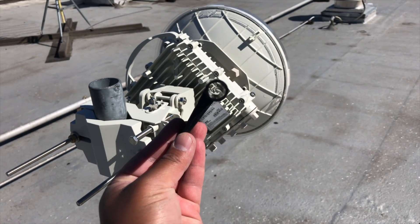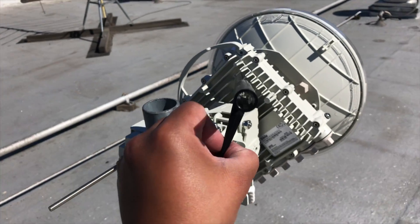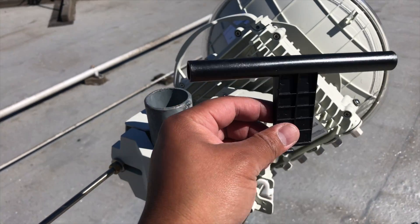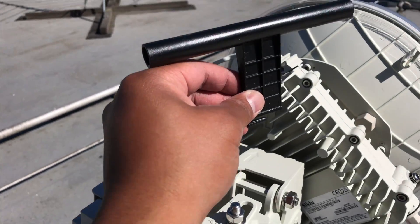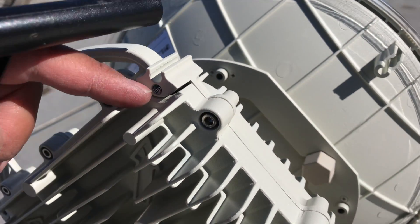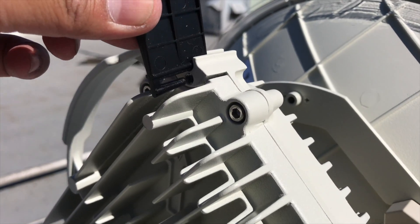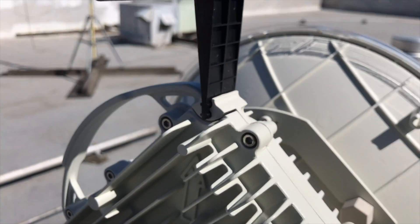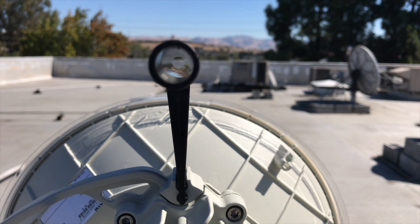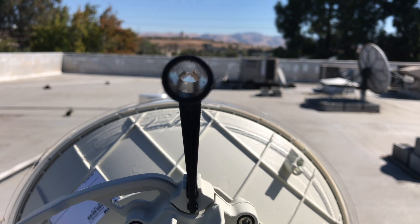Here is the sight alignment tool that you use for the Siklu. You can't really use it for any radio, but this one works perfectly with the Siklu because you want to get the antenna pointed in the right direction. You see this slot here? That is where the alignment tool slides in — just like that. Then you look in and ask: am I pointed in the right area? Nope, I am pointed towards the wall, so I'm going to adjust this.